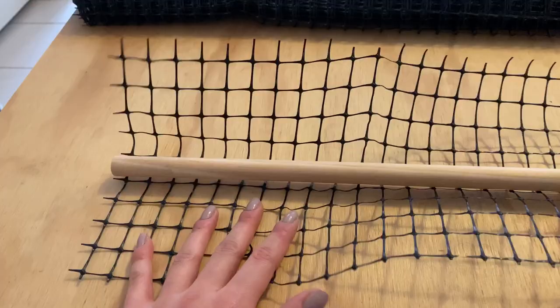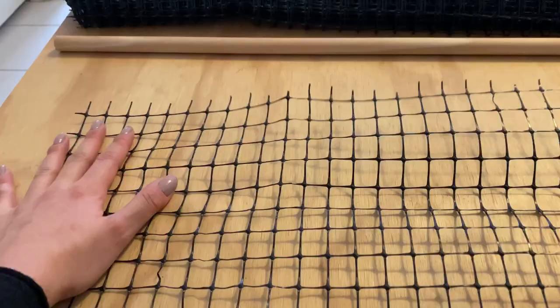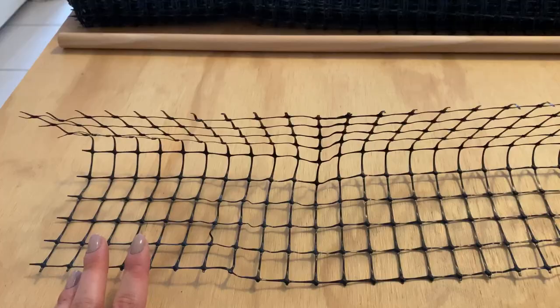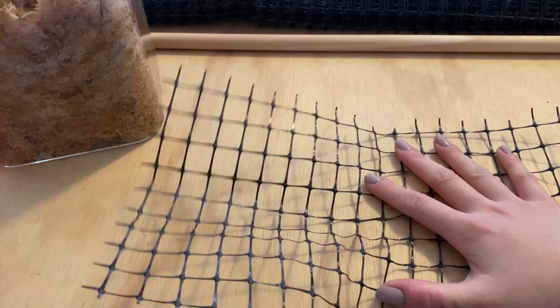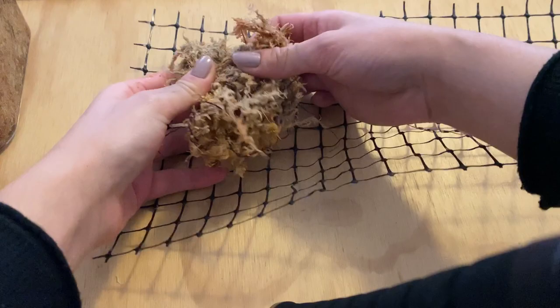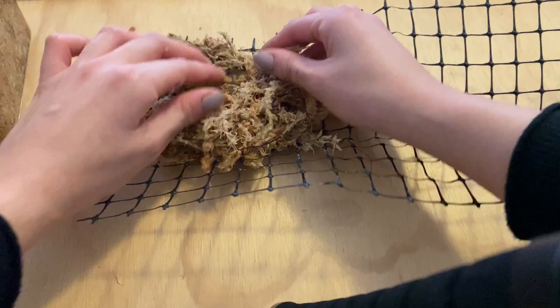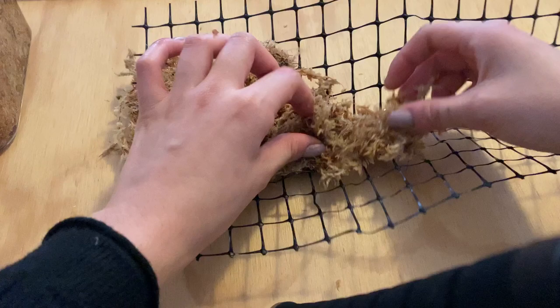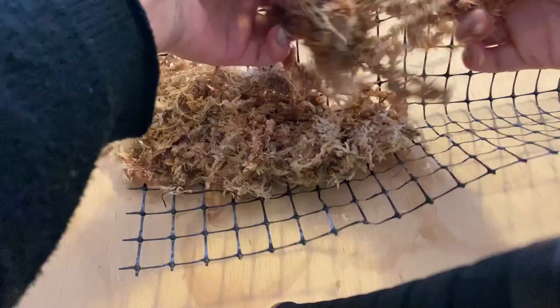Now I have a smaller bit of netting around the size I want the moss pole to be — if it's a little bit too big, I'll trim it later. Now let's start laying the moss on top of the netting. I'm going to wring out the excess water from the moss and have it about half a centimeter thick across the netting. You can tell I'm not a DIYer — this is not my jam — but we're going to give it a go.